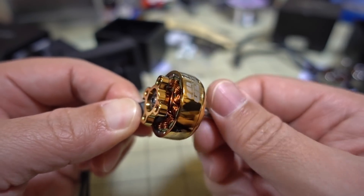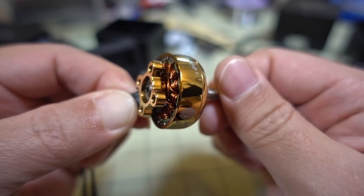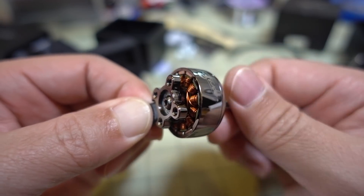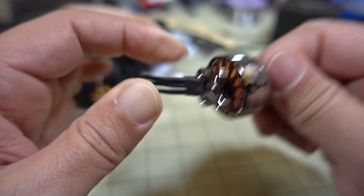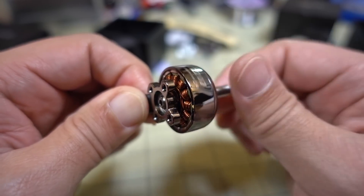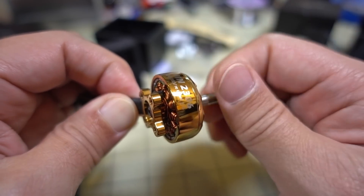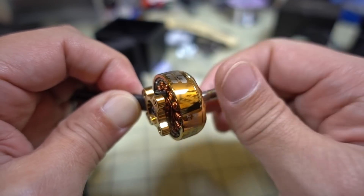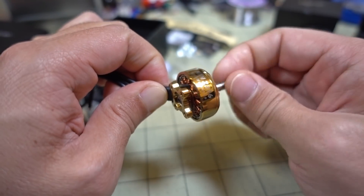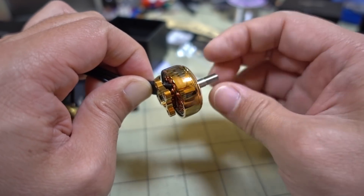This 2306 motor sounds better than the 2207 when spun by hand - it may be slightly better bearing quality, or it could be the KV difference. One of the 2207s sounds a little bit rough turning it by hand. The gold 2306 makes a nice whirring sound. The other 2306 is also pretty smooth. I think just that one motor might have a slightly rough bearing, but it's not terrible. We'll see what it sounds like once it's built up.